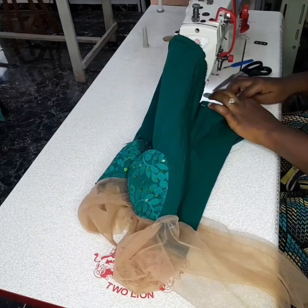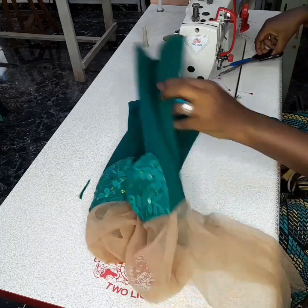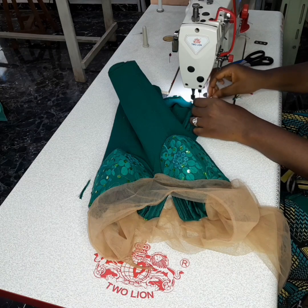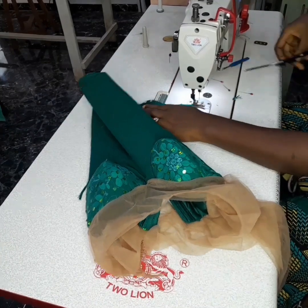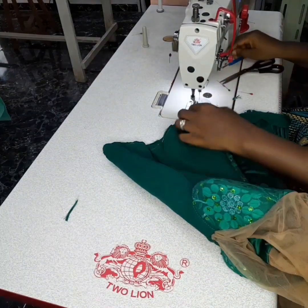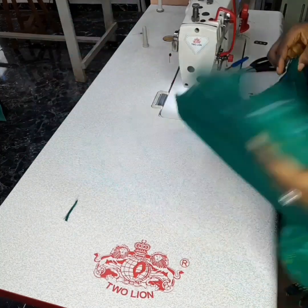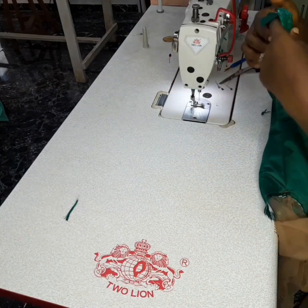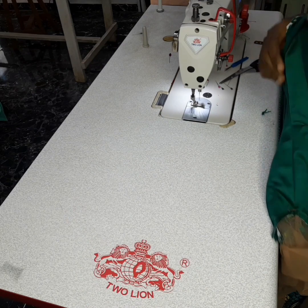I'm sewing with a quarter of an inch so it doesn't look bulky when done. If you sew with half an inch, make sure you cut it off. I left about one inch and folded it in so that the end looks neat. After this, I turn it to the other side — you fold it and fold it again, then stitch it down.